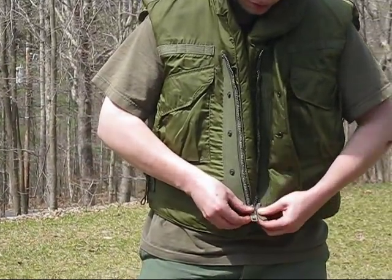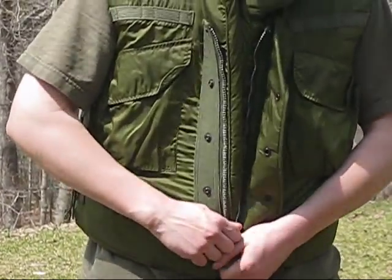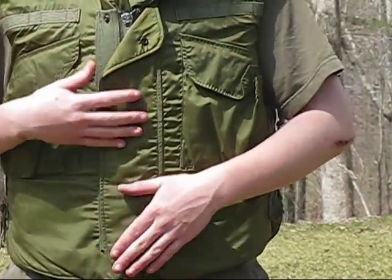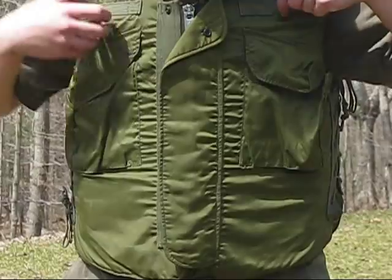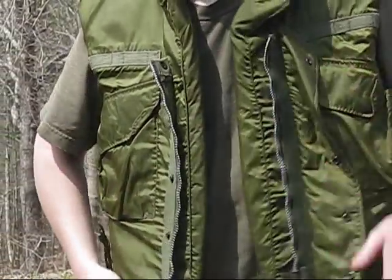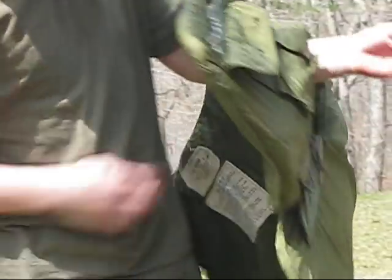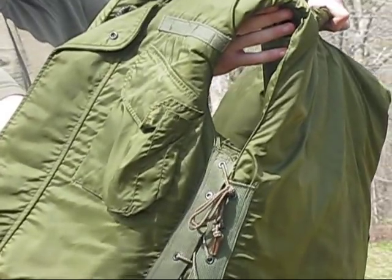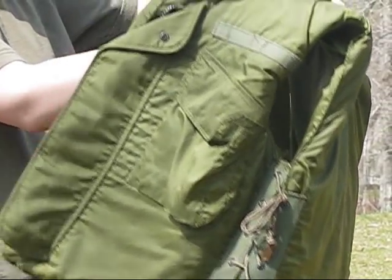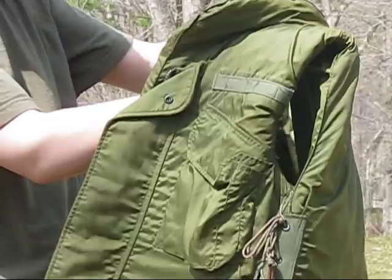It zips up. It's got the button closure instead of the later Velcro one. It's dated 69, so it's first year production. It's a medium, and the DSA is 69, and it's made by Rackman Manufacturing Company.